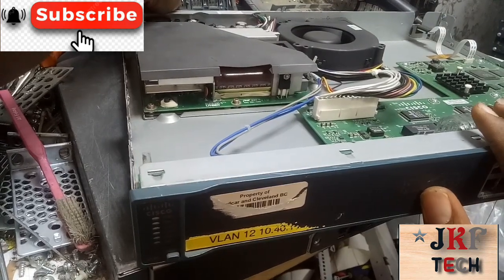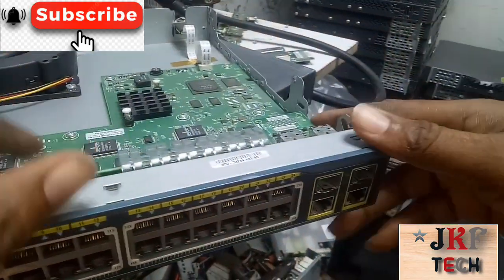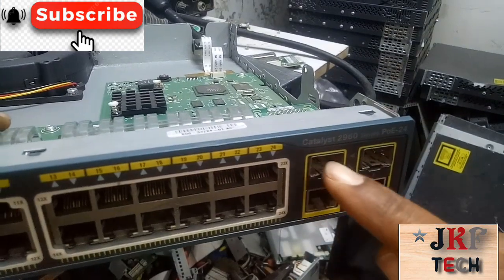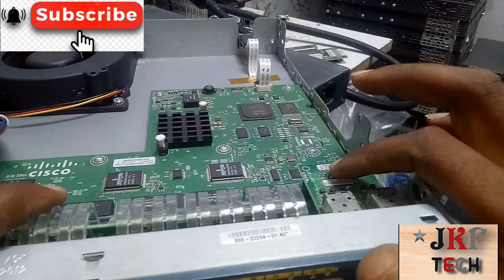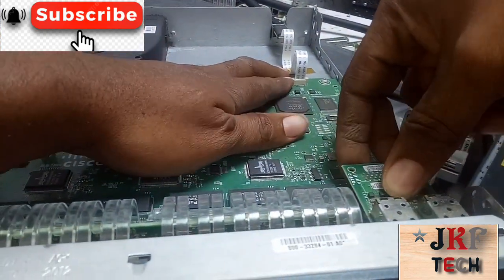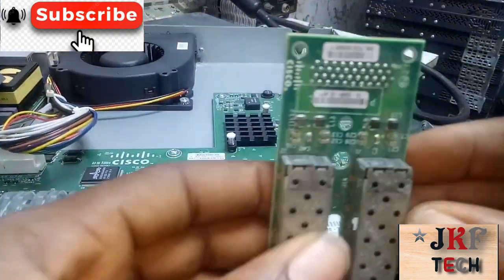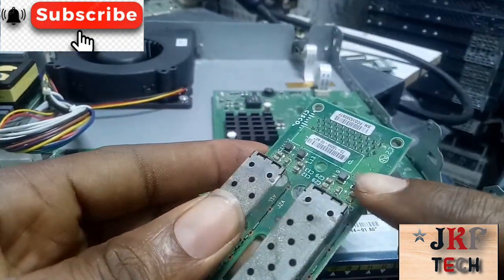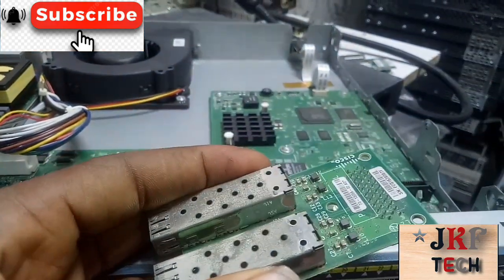Let me show you the problem with the switch. You see this card — this SFP card — this one is the problem. Let me show you: you can see there's some short circuit here.